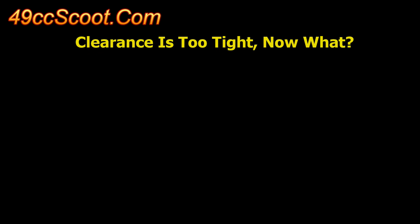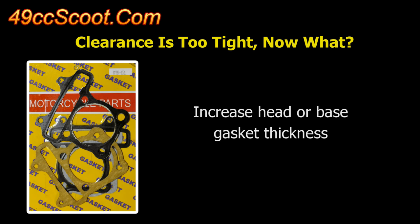If you find that you have insufficient piston-to-valve clearance, there are ways to change it. You can use thicker or additional base gaskets or a thicker head gasket to increase clearance. This is the quickest and easiest way, but it's not without consequence — the downside is that you could significantly lower the engine's compression ratio and change the squish clearance, both of which may negatively impact performance.